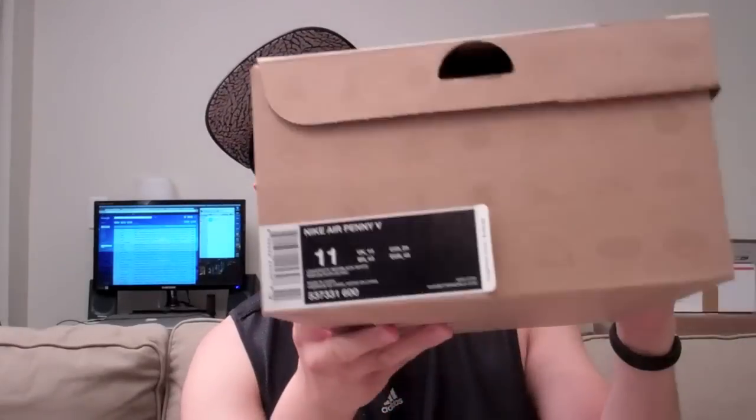Hey, what's up YouTube? It's Optimus P517 coming back at you with another shoe review. As you guys know from the title, these are the Nike Air Penny 5s. Retail sticker price is $165. The colorway is university red, black, and white. I got lucky on Twitter with Nike.com for once finally, so I'm very happy with it.